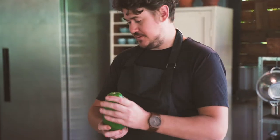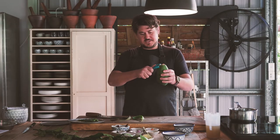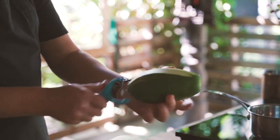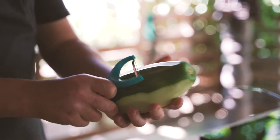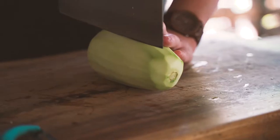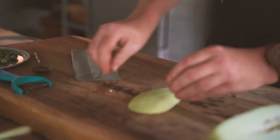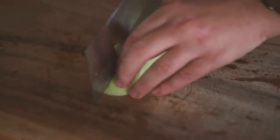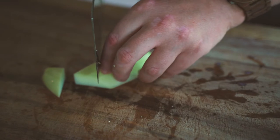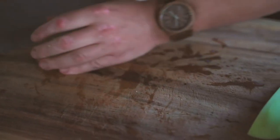Now we're on to our papaya. We're not going to use all of it — just about five pieces — so we peel it first. Hold it with a nice grip, keep your hands still with the peeler and move the papaya instead. We chop off one side, being careful not to go too deep or the seeds will go everywhere. Then we cut it in half and chop it into some random chunks — about six pieces, that's fine. That's all our veg ready to go.